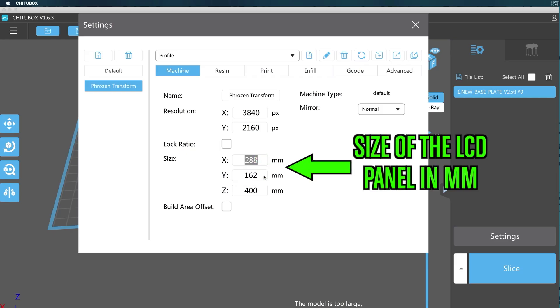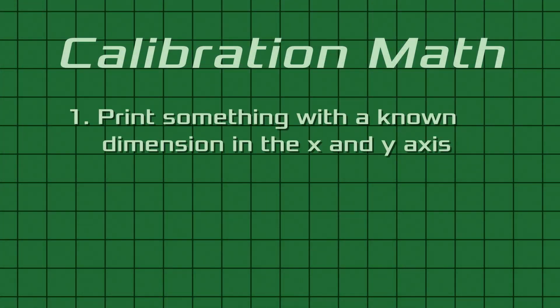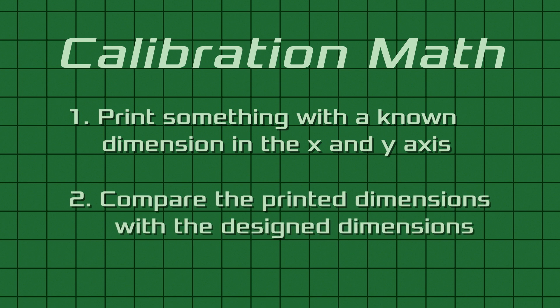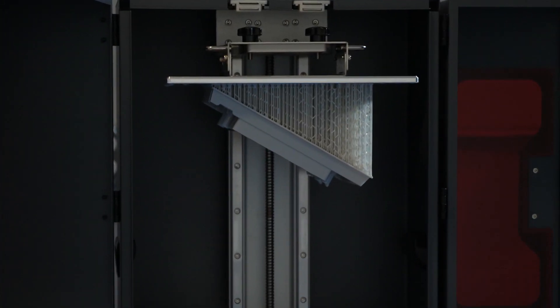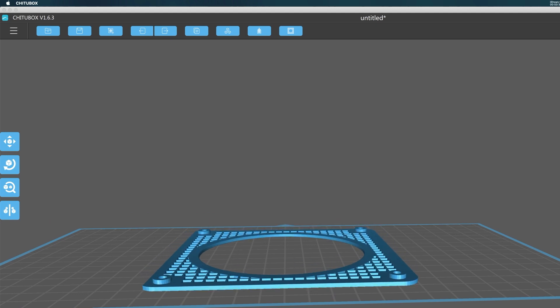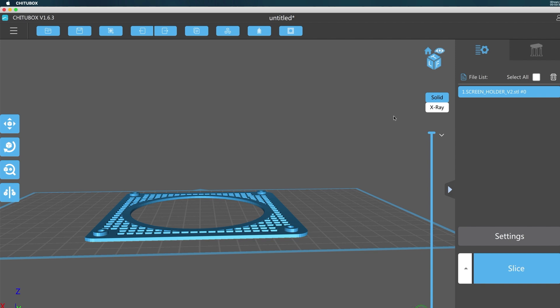These first two numbers are the size of the LCD panel, and of course the Z value is the build height. It seems obvious now but it took me a while to figure it out. Here's how to tweak those numbers by calculating what they should be. First you need to print something with a distance in each axis and then compare the printed dimensions with the design dimensions. Very often in printing we print at an angle to improve quality, but for this test you need to print something parallel to the build plate. A 20 millimeter calibration block isn't going to cut it — for a large printer like the Transform I would print something that is at least 100 millimeters.